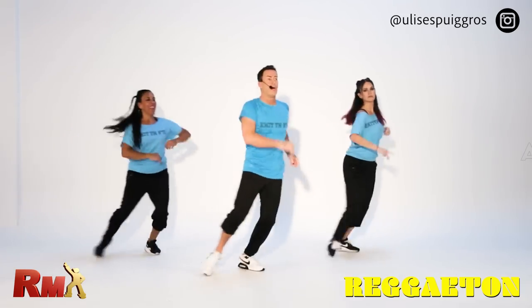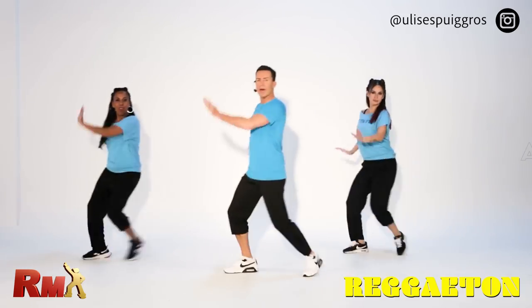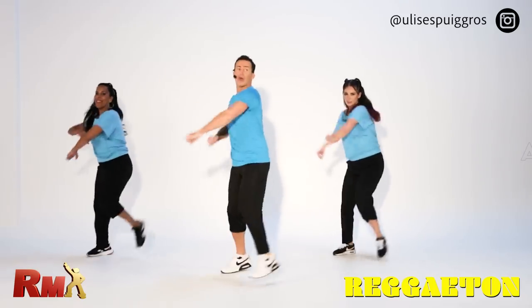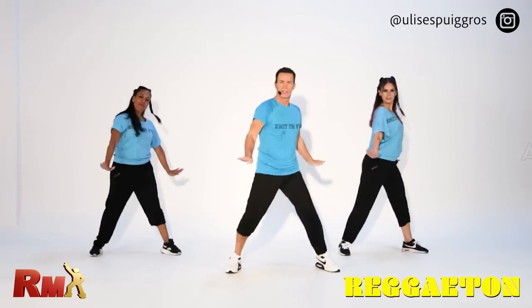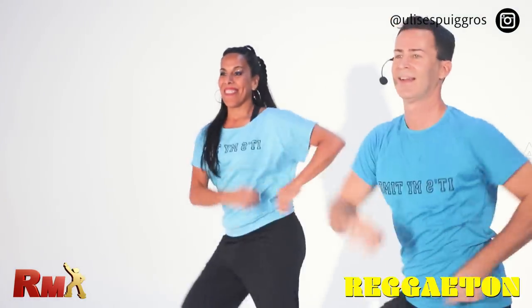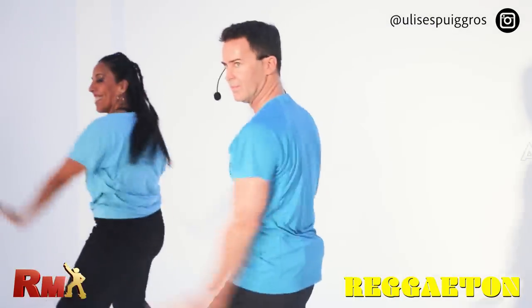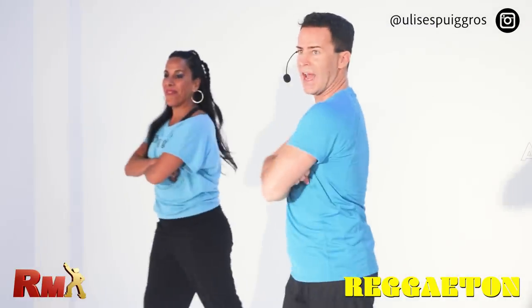Now march to the front with arms — one, two, three, four, five, six — and stop. Pose. To the front, use your arms, six times, and stop. Watch now.